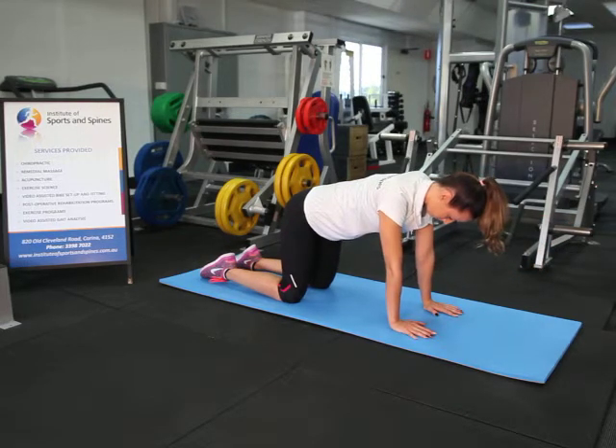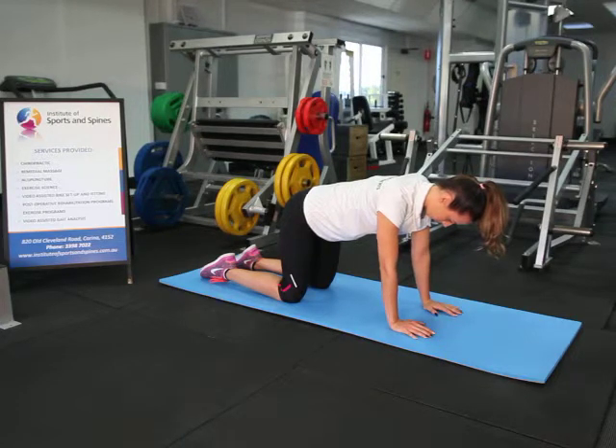During the exercise, it's important to ensure that the elbows are gently resting off the straight position, not fully extended. The head, shoulders and hips should be in a straight line.